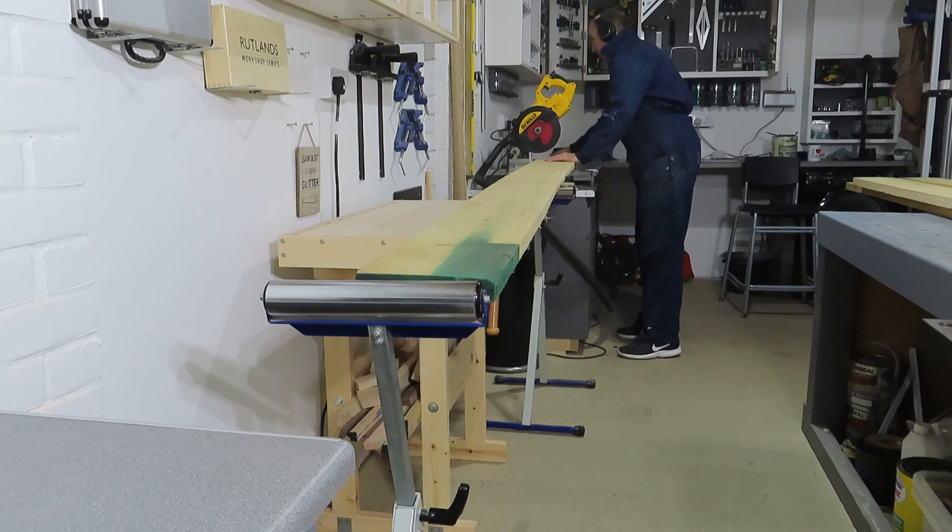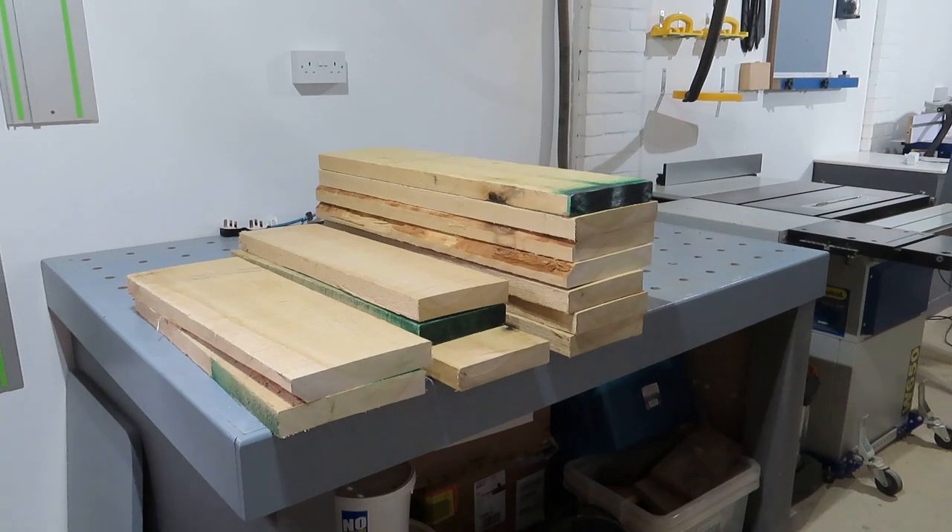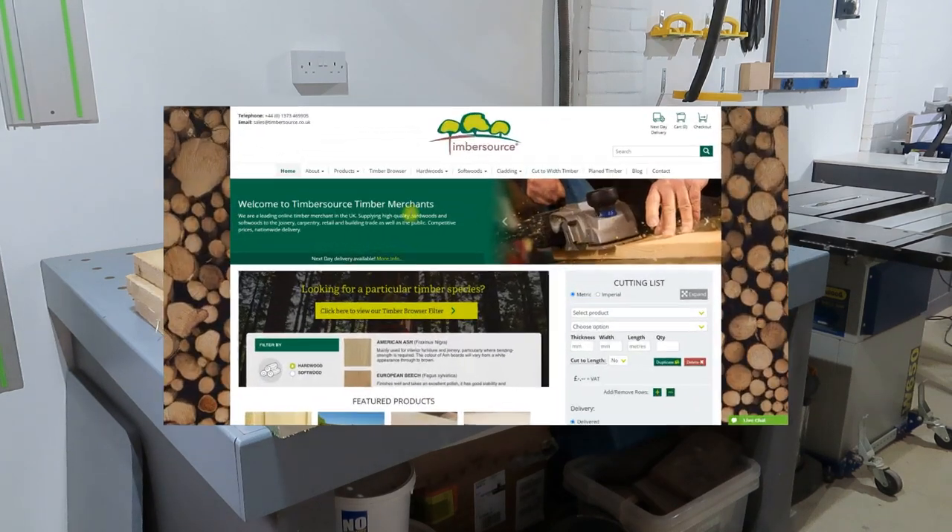Heya! So personally when I'm buying hardwood, I'm not a massive fan of traipsing around timber yards on the weekend. I tend to go for the internet, so here's what I do.